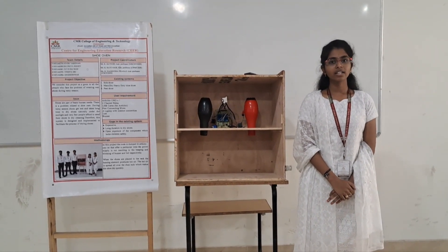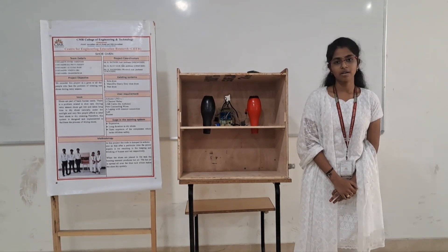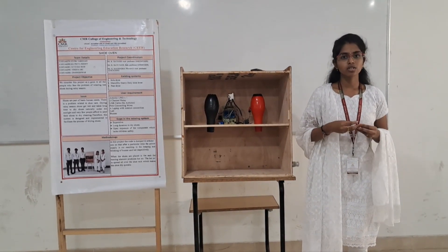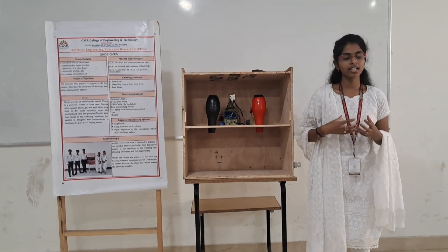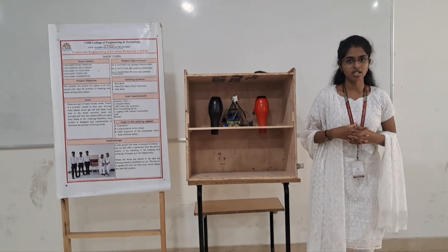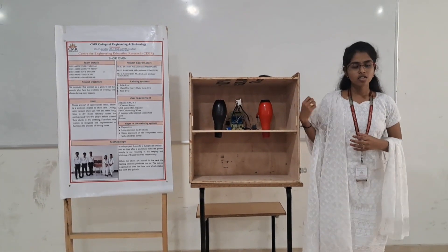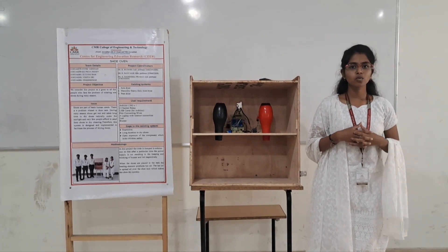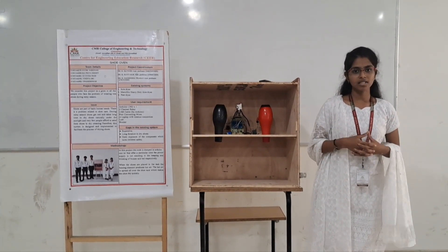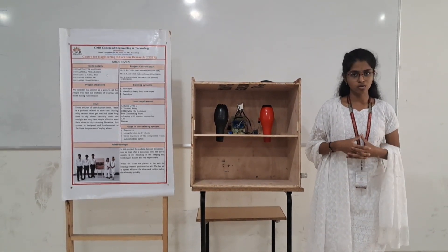Have you ever experienced wearing wet shoes during rainy seasons? Wet shoes can cause wrinkliness to your feet and many infections. So we have come up with our project called Shoe Oven. This Shoe Oven will dry our shoes within minutes, and indicates us with an LED and buzzer after the completion of the drying process. It can be used for various types of shoes.